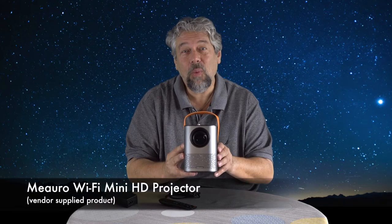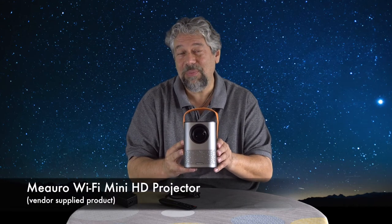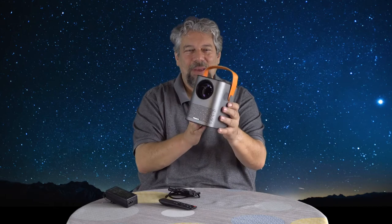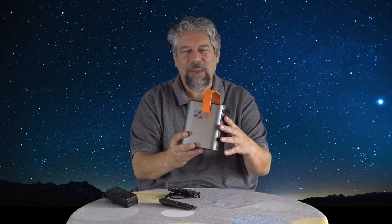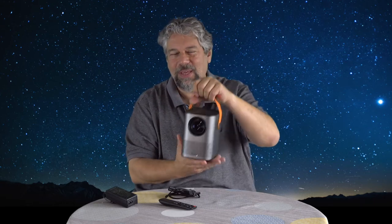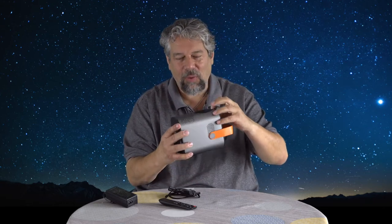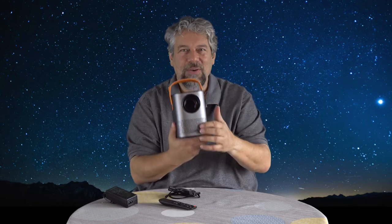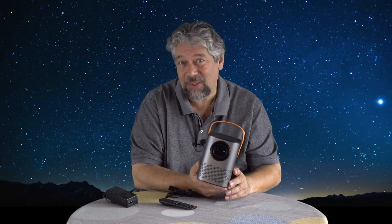Dave Taylor here, checking out the Miro Wi-Fi Mini HD projector. It's pretty sweet. As you can see, it is roughly the size of a four-pack of tall sodas like Red Bulls, with a convenient carrying handle. It has the whole lens and everything on the front, and it has speakers on the front and back so you get stereo.